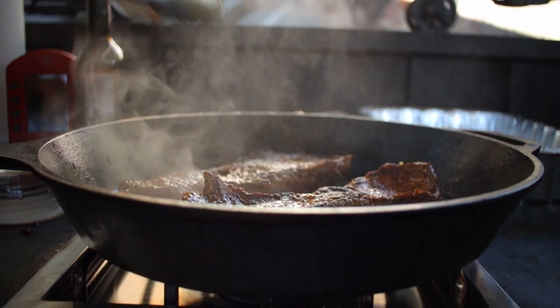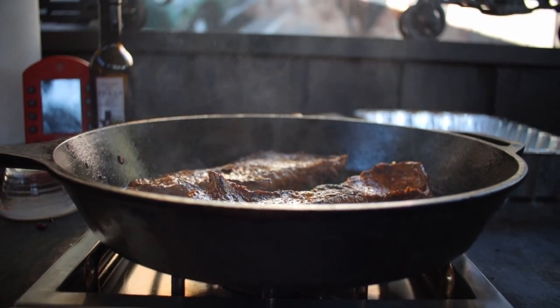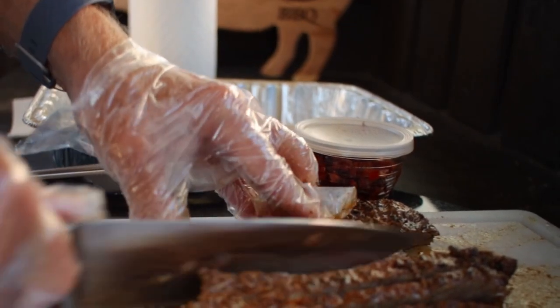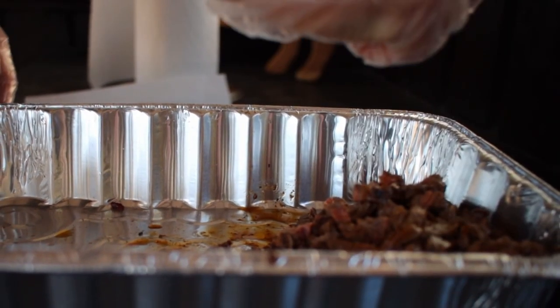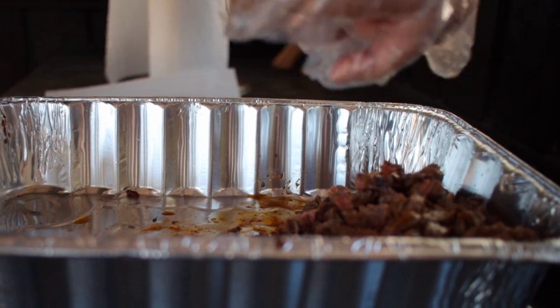Normally I shoot for 125 degrees on my fajitas, but maybe I want them a little bit more done for this dip. Whenever you take the fajita meat out of the skillet, you need to let it rest for 15 to 30 minutes before you cut it up into small pieces. Then take the other lime, cut it in half, and squeeze the lime juice over the fajita meat.